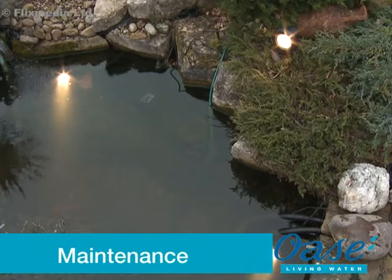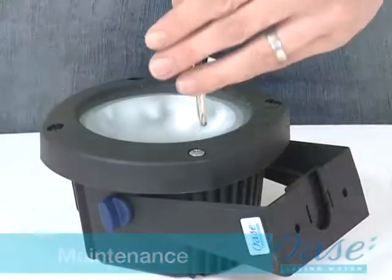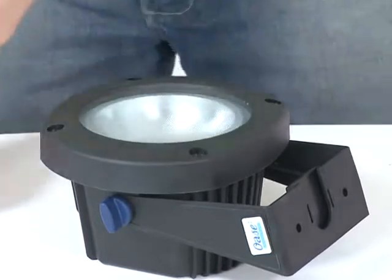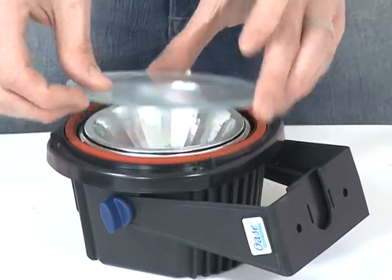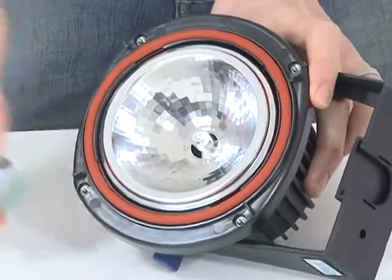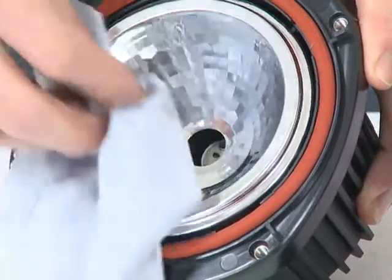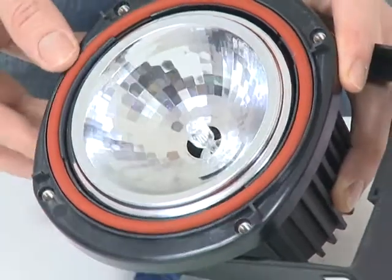Maintenance: Before performing any maintenance on the LUNAQUA 10 system, always disconnect the power supply prior to commencing any work. To replace the halogen bulb, remove the four screws from the face of the light and remove the lens cover and lens. Pull out the bulb and replace with a new bulb using a lint-free cloth. Care should be taken not to touch the bulb, as dirt and grease will reduce the lifespan of the bulb.